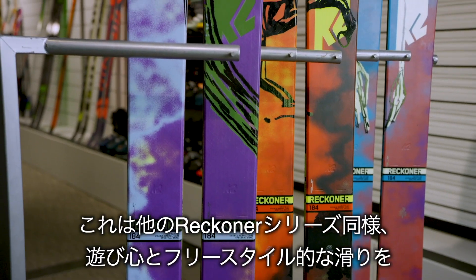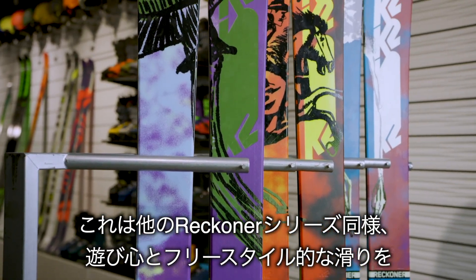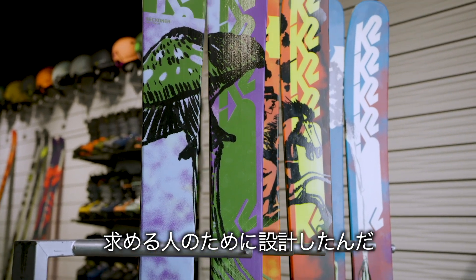The Reckoner 112, like all the other Reckoner models, is really for the customer who's going to prioritize playfulness and more of a freestyle approach to skiing.